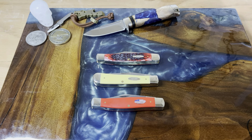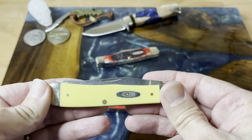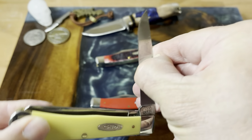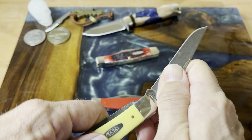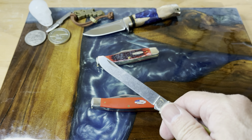Hey guys, welcome back to the channel. Today we're going to talk about Case knives — my rediscovery of stockmans, beautiful bone covers, how the trapper fits into all of this. Let's start with the trapper. You guys know I like trapper knives, I still like trapper knives, I'm never going to stop liking them. This is the one my wife got me — my first yellow trapper — and I enjoy the heck out of this knife.